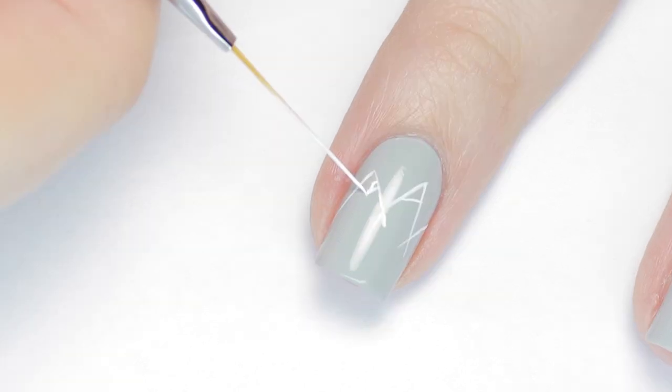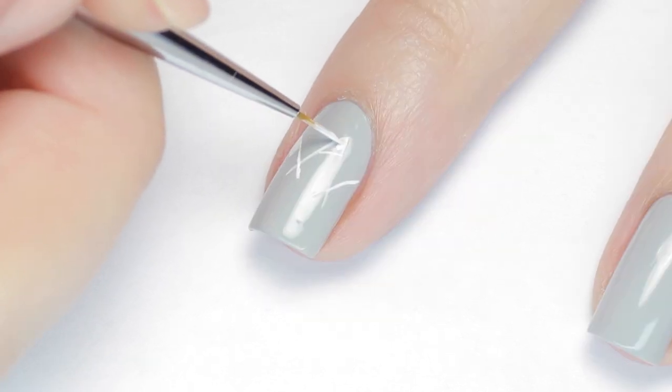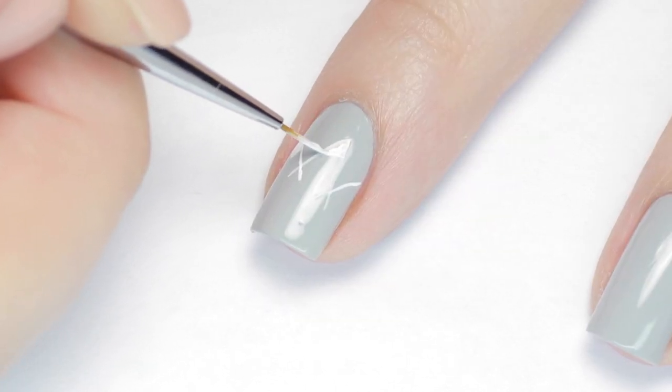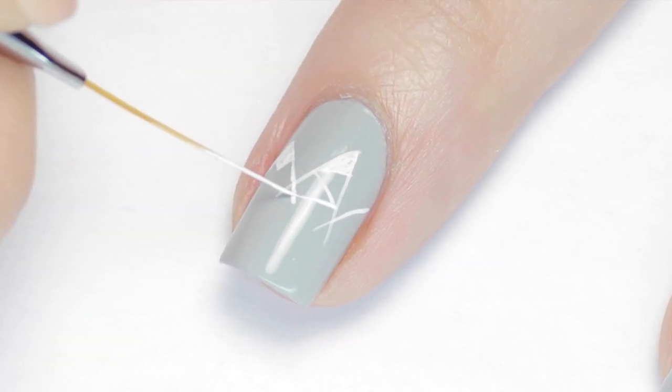Next I drew in the peaks of the mountains and filled them in with white. I just added some random crisscrossing lines inside each triangle, and don't worry about the bottom part being incomplete or messy right now — the tree line is going to cover that up.